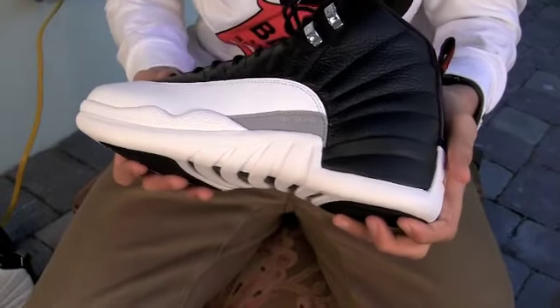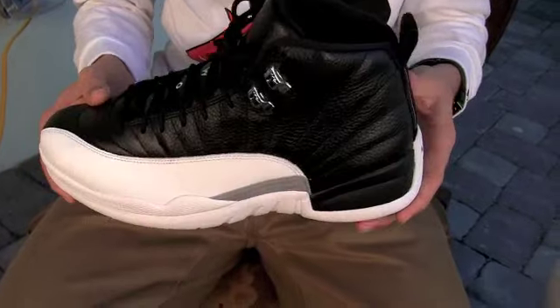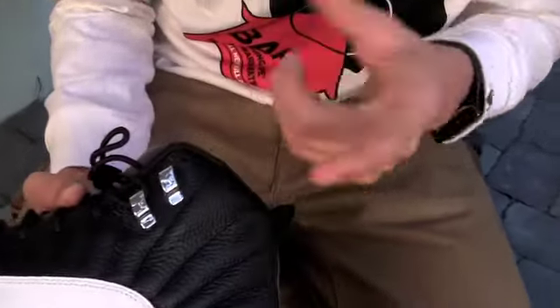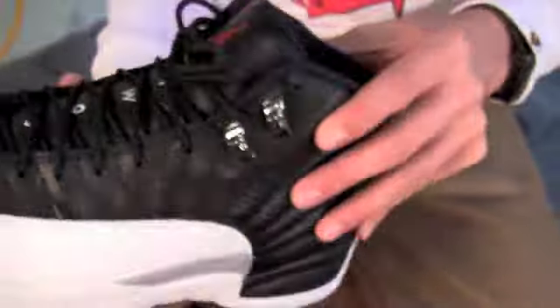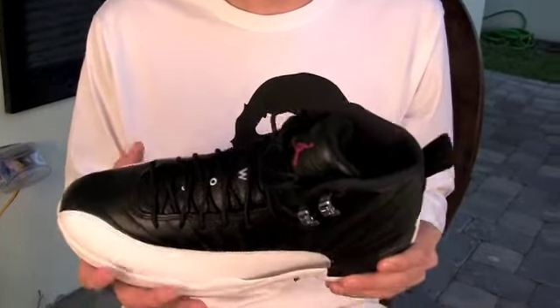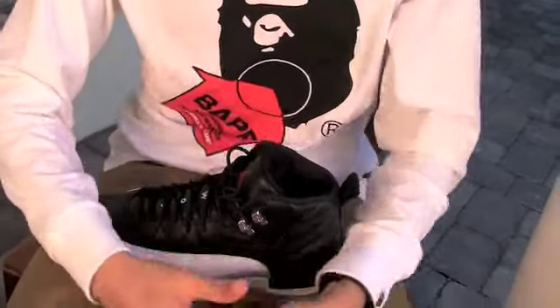I'll give you guys another quick look. These retail for $160, they're coming out very soon this Saturday, so make sure to check them out. I forgot to mention the chrome eyelets up at the top — gives a nice little spark to the shoe. I'm excited for all the 12s coming out this year. A lot of similar things to the original — they didn't really switch it up too much — and we have a few non-original colorways coming out this year, so I'm definitely excited for that.